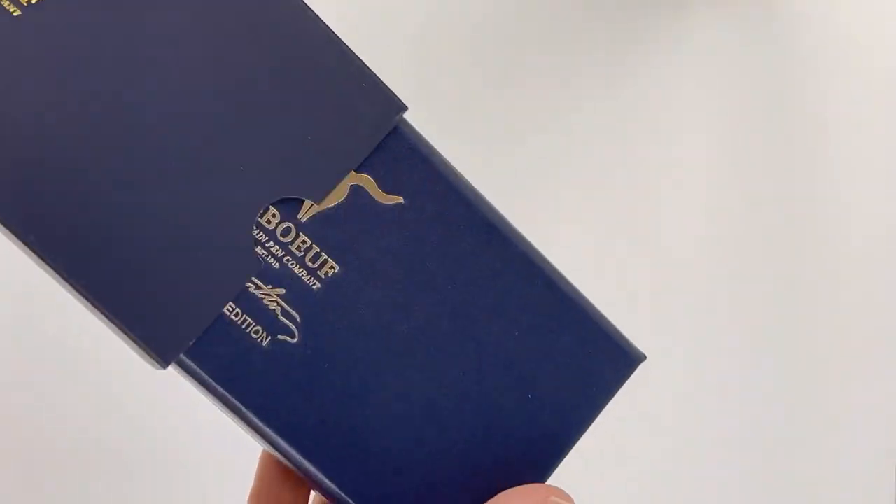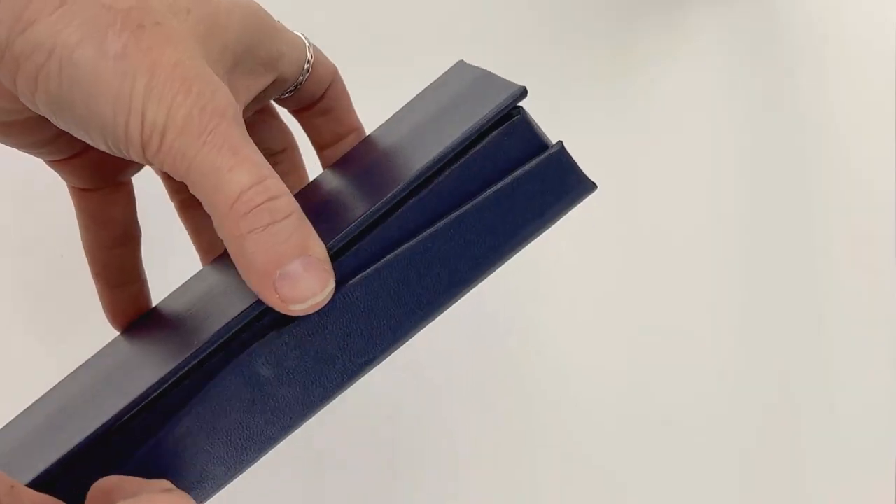I've got a fun unboxing for you today. This is the LaBeouf Limited Edition Alexander Hamilton fountain pen.